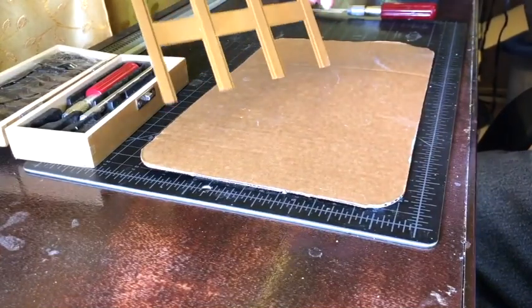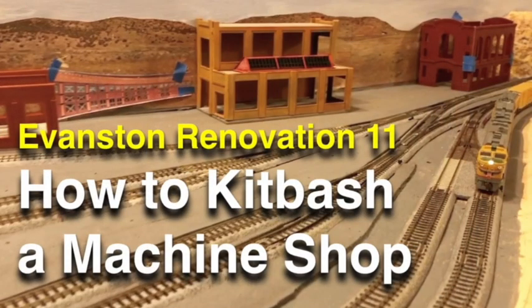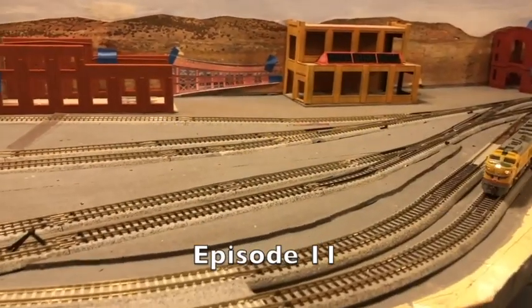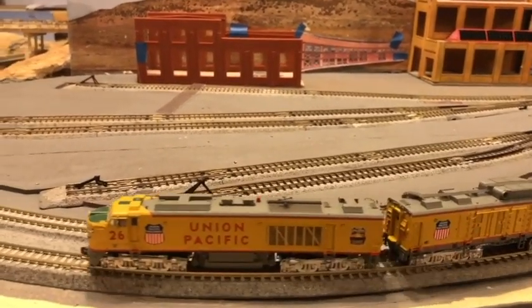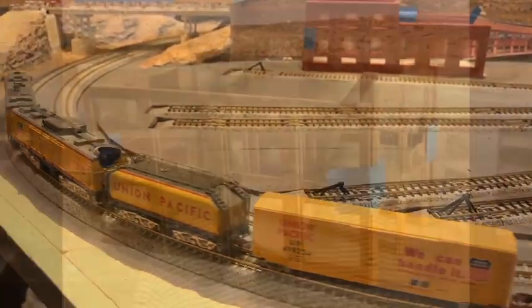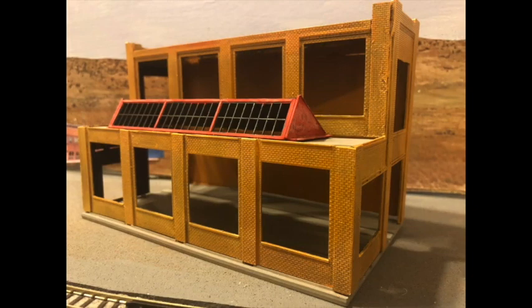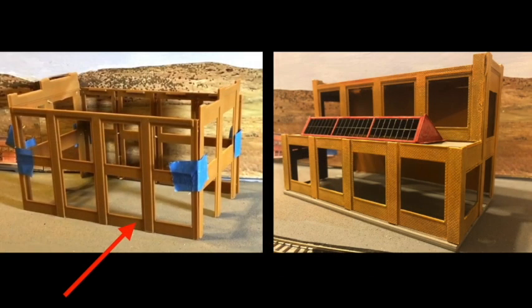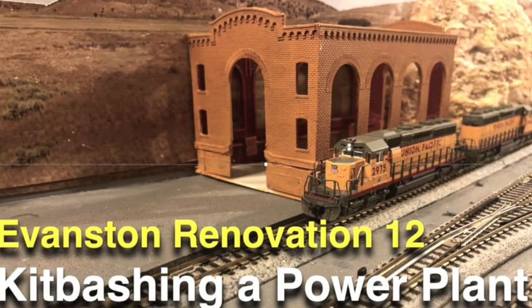I continued to work on kit bashing the machine shop in episode 11. This is what the machine shop looked like at the end of last week's episode. Since then I've done more work and the machine shop now looks different, though it's still far from finished. In episode 12, I began to kit bash the powerhouse, which provided electrical power to the railroad complex throughout the steam era.